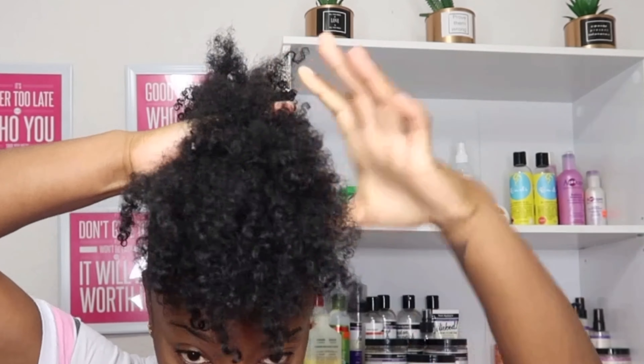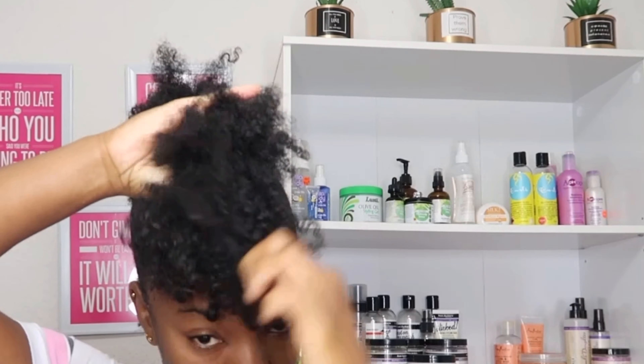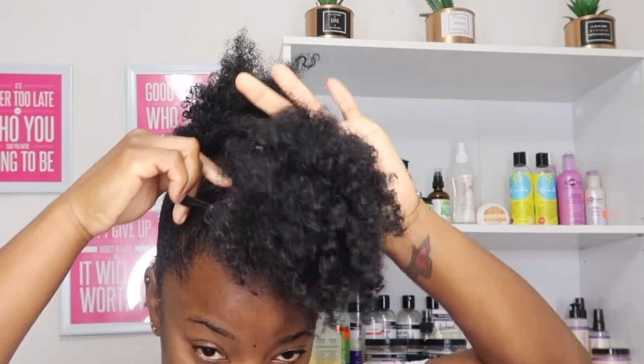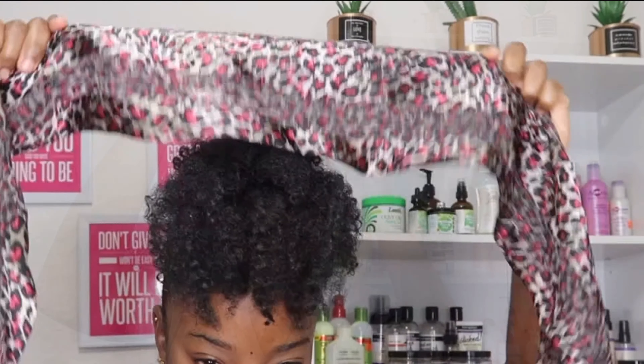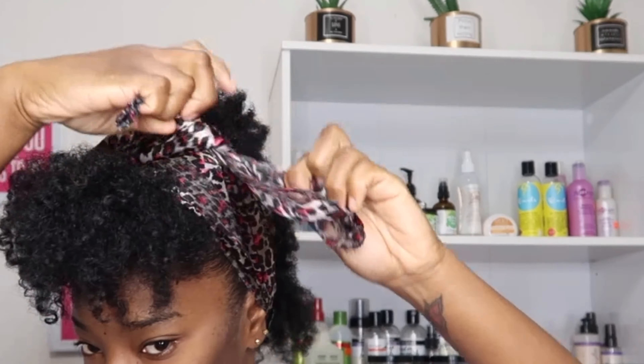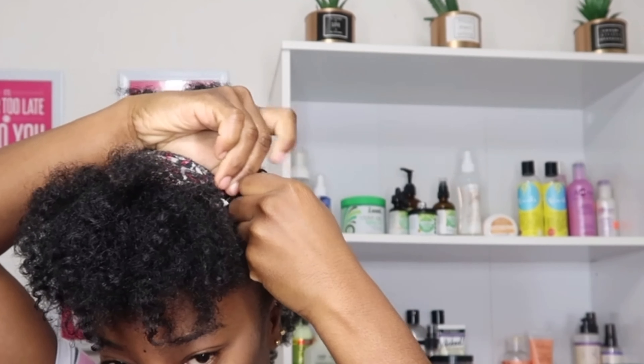I did my hair in four sections. I was going to do five, because the more sections you do the bigger your hair will look — and it also depends on the length of your hair — but I did four sections. Now I'm going to be tying my hair with a hair scarf just to make sure everything is laid and to keep this hairstyle in place all day or for a couple of days.